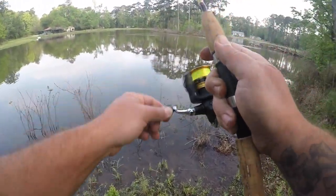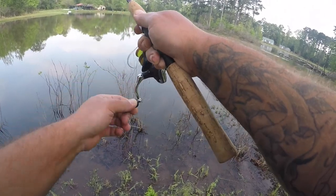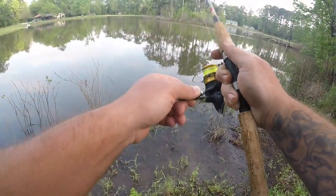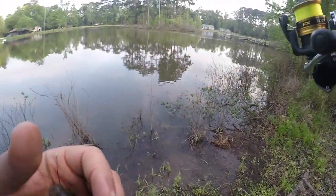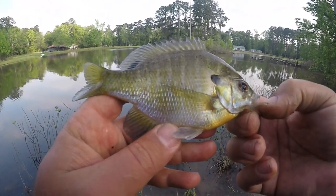Alright, first fish! Feels like it's going to be a bluegill — and it is. There he is, little guy.